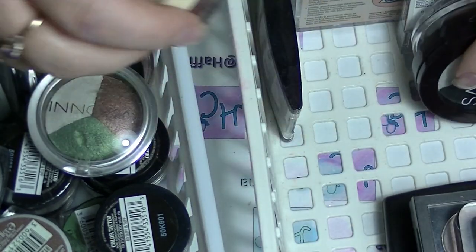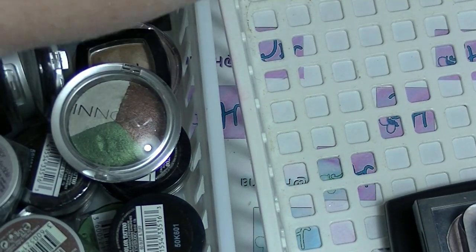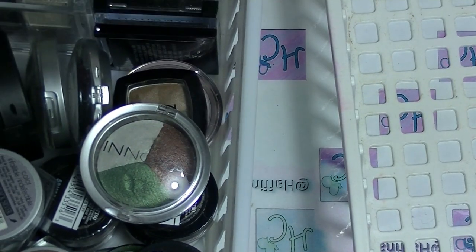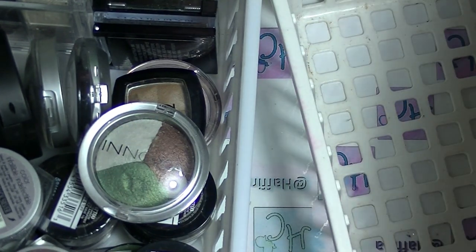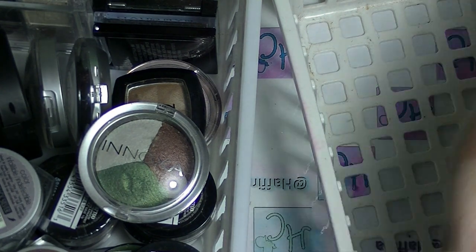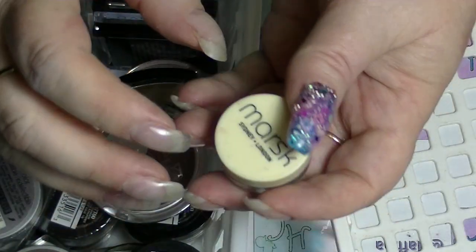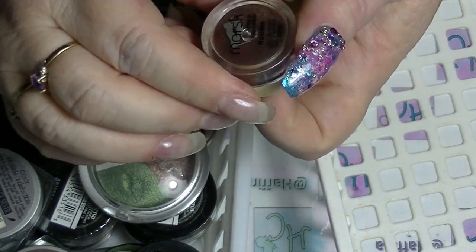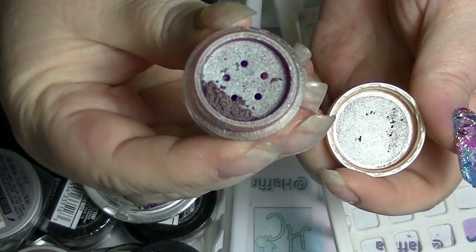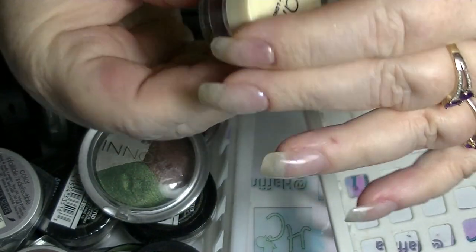Next I'm going to look at the loose pigment stuff. And then we'll go into the eyeshadows. I'm filming this at night so the light's kind of weird. This is from Mask — this is Mud Cake, and it is a really dark chocolatey brown. It's actually really pretty.